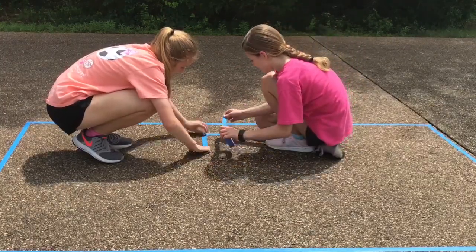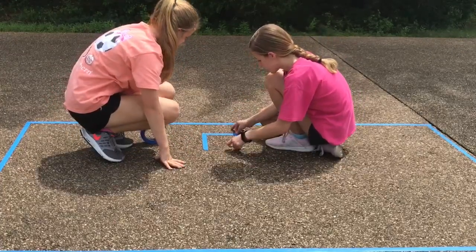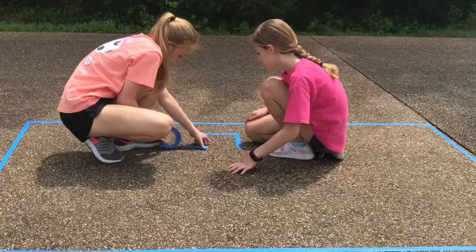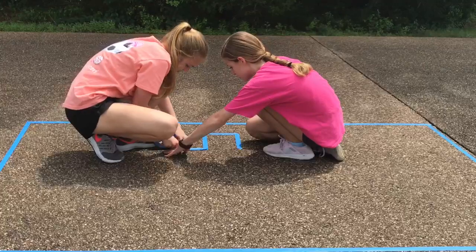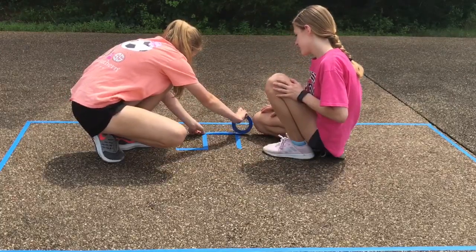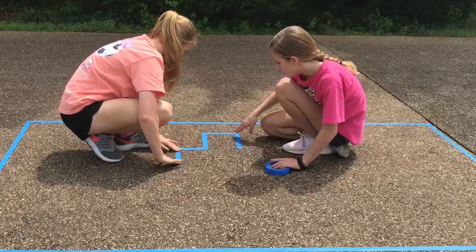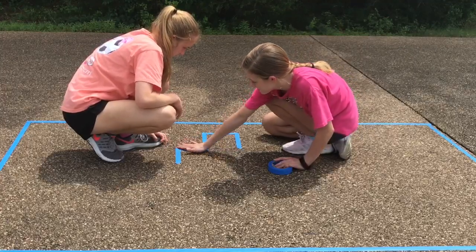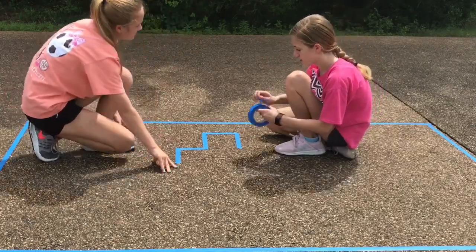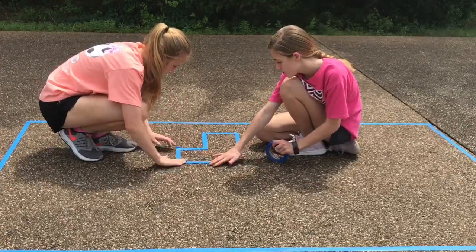Okay, now measure this one so that they are the same size. We measured this side so we made sure that we had about the same length for the other side. Like we did for these two where we measured the size, we are going to be measuring this side when we're done, to make sure this arm looks like the same length.